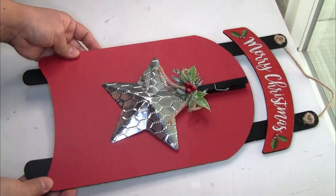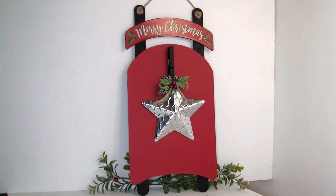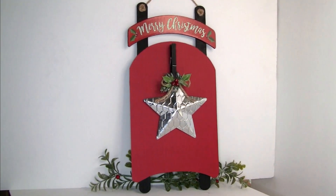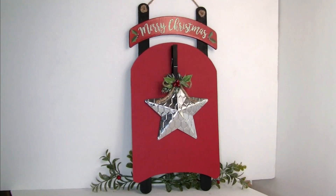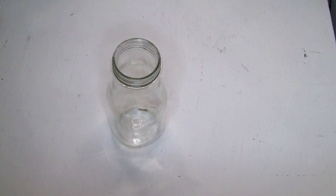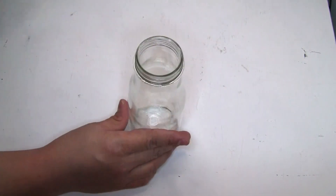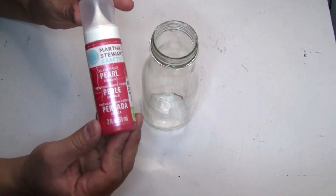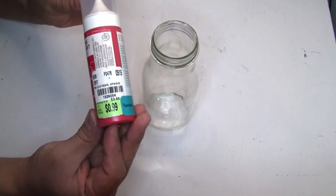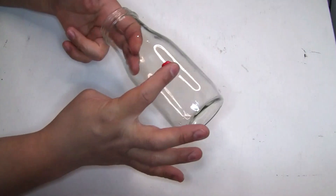This is how our first project looks once we're done — let me know in the comments below what you guys think. For our second project, I'm going to be reusing some jars that I had on hand — in total you're going to need three. To paint them I'm going to be using this paint on Color Pearl that I got at Tuesday Morning.